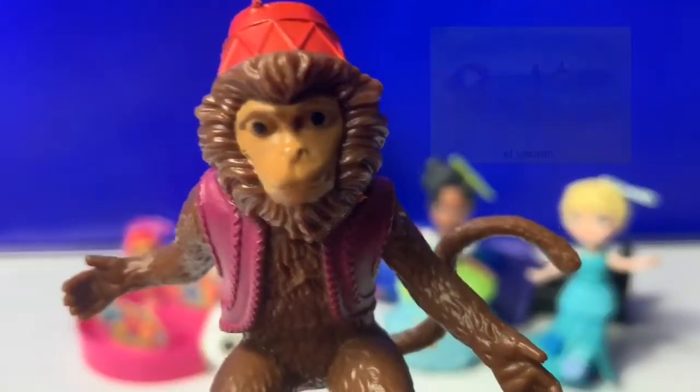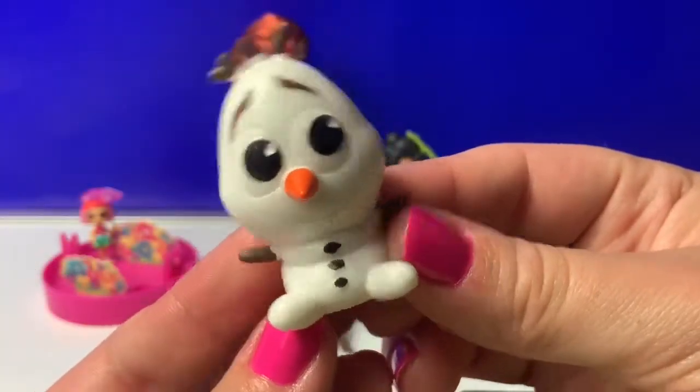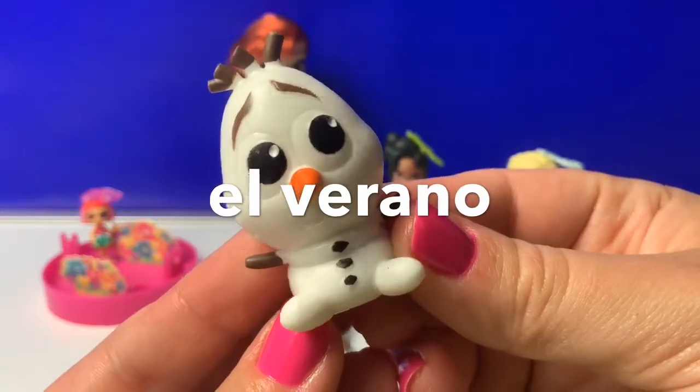How do you say Summer in Spanish? Olaf loves summer. To say Summer in Spanish, you say El Verano.